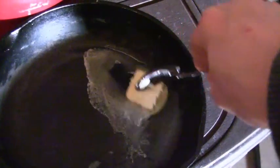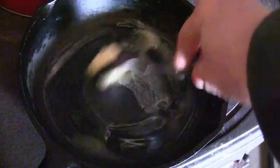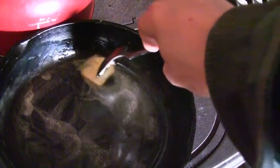We have a pat of butter in the pan and we need to make sure we get every surface covered, including the sides. She's going to be doing a lot of stirring and you need to get the butter up on the sides.